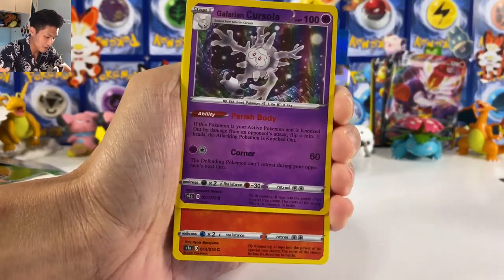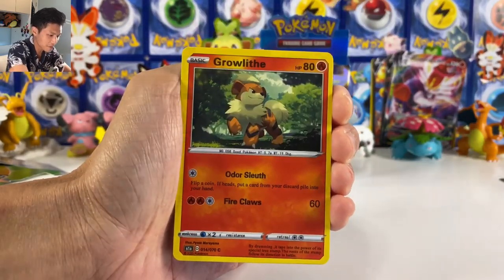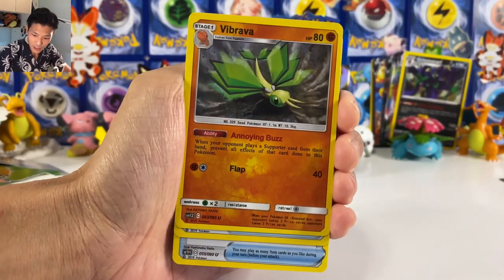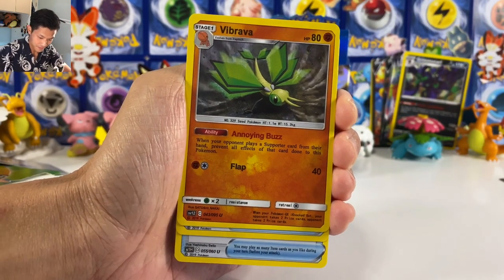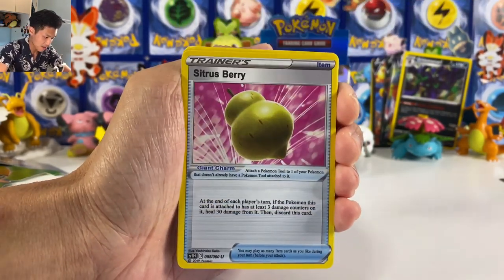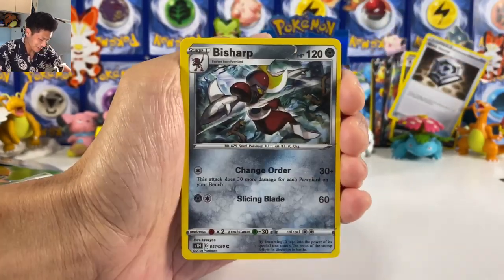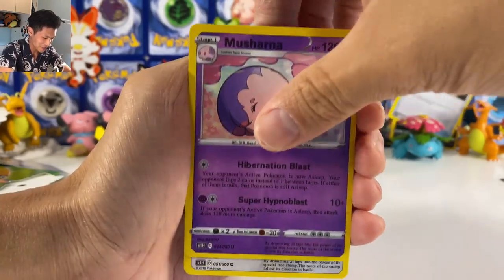We got a Sandaconda, Cursola, Grimmsnarl — interesting. I wish I had a real one so I could do a comparison. Oh we got Metapod! Oh we got Cinderace — the ability one, the one that hits 190.